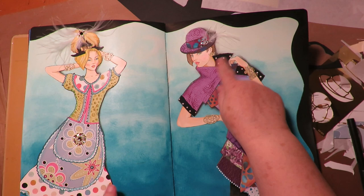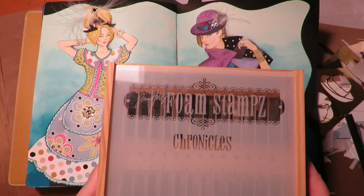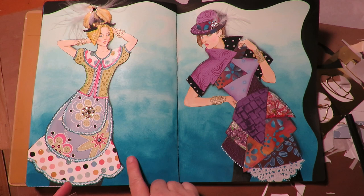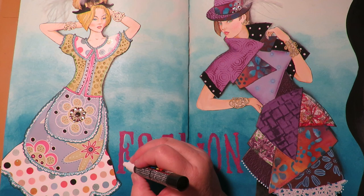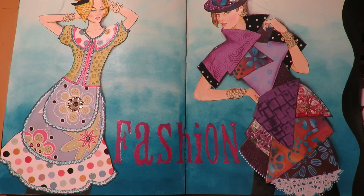Now I'm going to put some lettering on the page and use my Tim Holtz foam stamps. These are older than old and I know you can't find them anymore — they don't make them anymore. But they're just foam rubber alphabet stamps that you use with paint. So I'm going to put the word 'fashion' right here. Here's what the stamped letters look like in paint. I'm going to take a Posca pen in white and just add a little highlight edge to each one to make the letters pop and stand out, going like that around the edges.